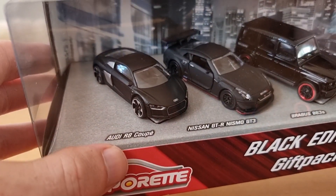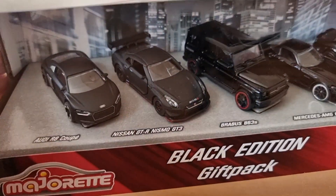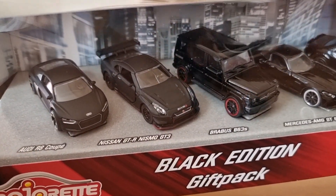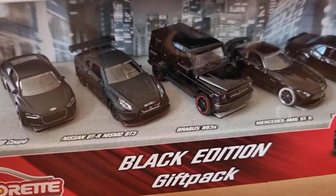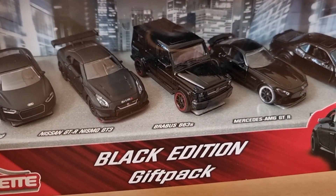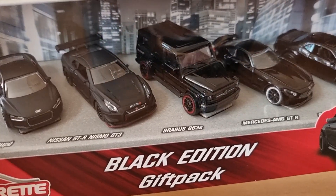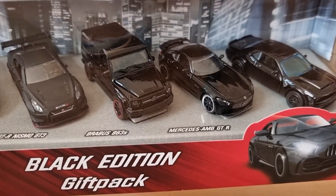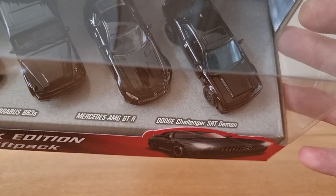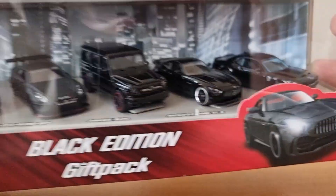On the Majorette webshop — I'll leave a link in the description. We have the Audi R8 Coupe, Nissan GTR Nismo GT3 (definitely my favorite of this pack), the Brabus B63S, the Mercedes AMG GTR, and the Dodge Challenger SRT Demon, my second favorite of this pack.